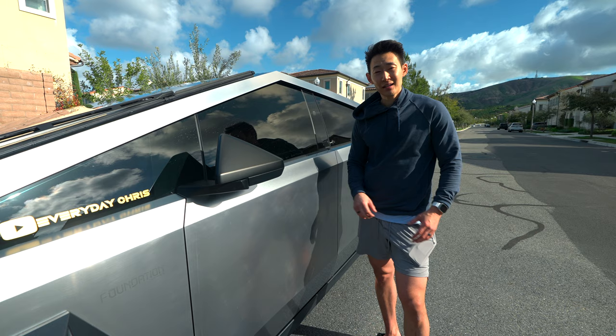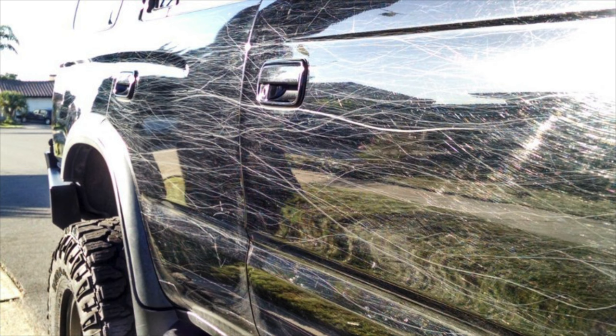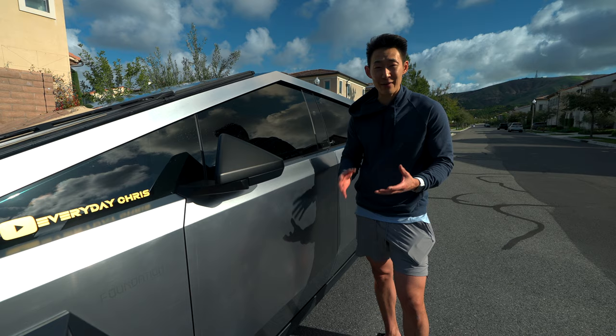The whole point of getting the Cybertruck was so I didn't have to worry about scratches if I ever went off-roading, hit rocks or trees — I didn't have to worry about those dreaded pinstripes that a lot of other cars have to deal with.